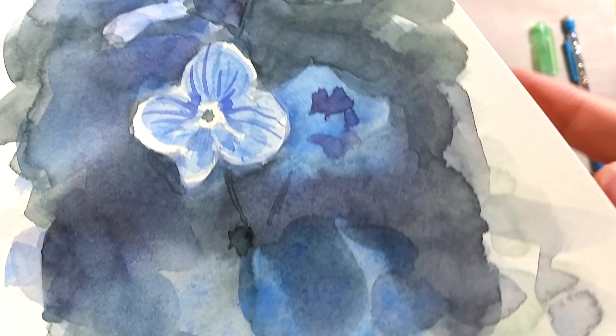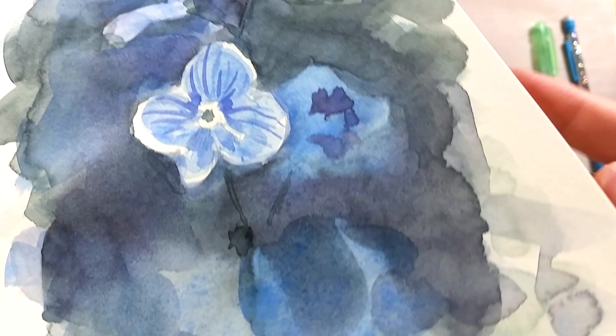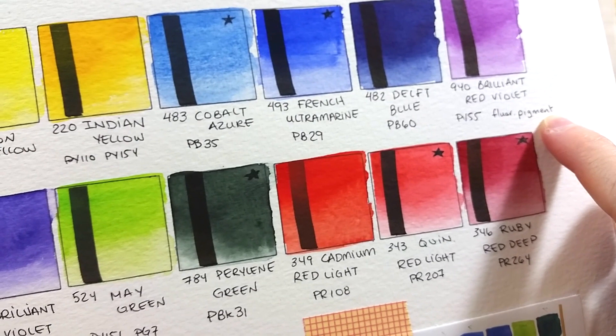I'm a bit bothered that this set features fluorescent pigments in two of its colors. They are not known for being lightfast, and it's a slight bummer to know in advance that these colors will change faster than the others.